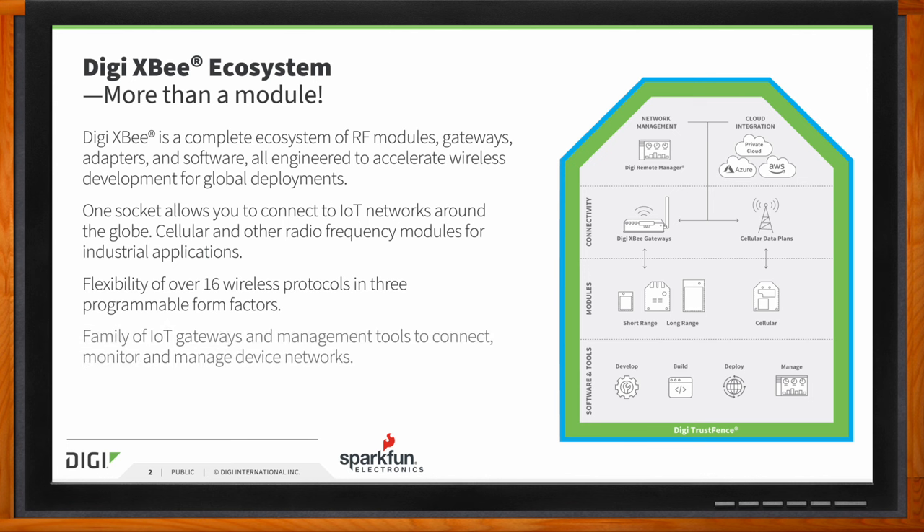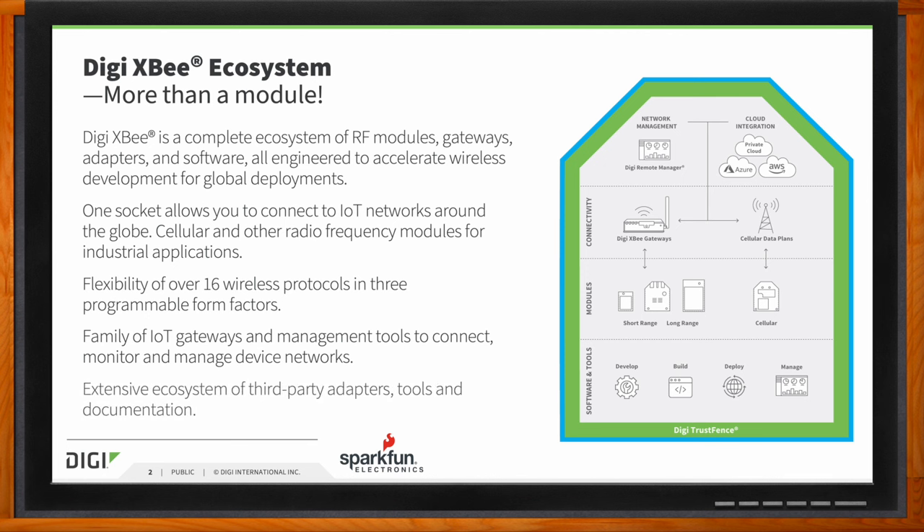Digi's XB modules also offer a streamlined path to expansion into new markets as new opportunities arise. XB is much more than a module — it's a family of gateways, modules, and management tools to connect, monitor, and manage network devices. There's also an extensive ecosystem of third-party adapter tools and devices that augment the ecosystem. So Mark, within the DigiXB ecosystem, what particular aspect will we be focusing on today?